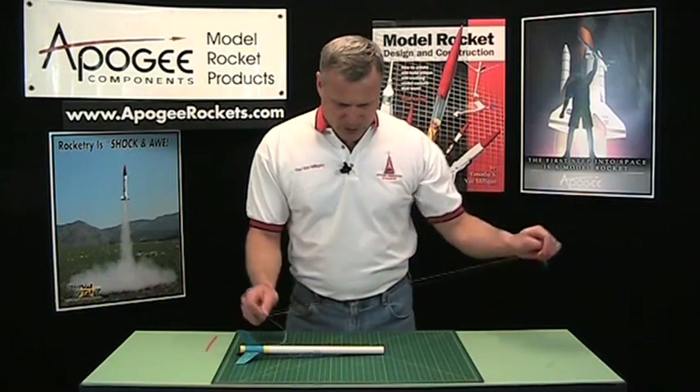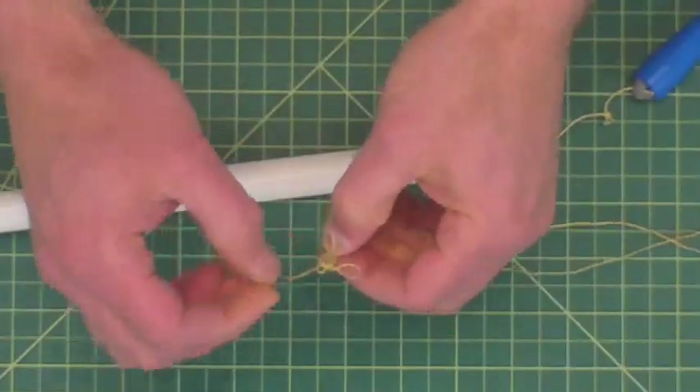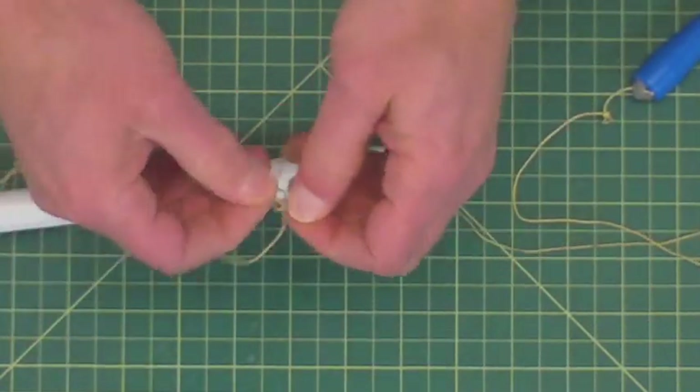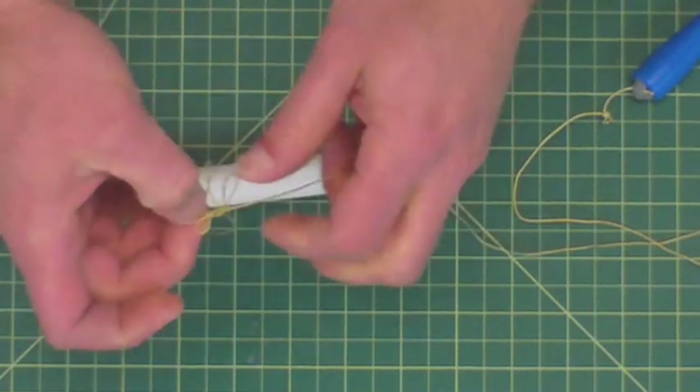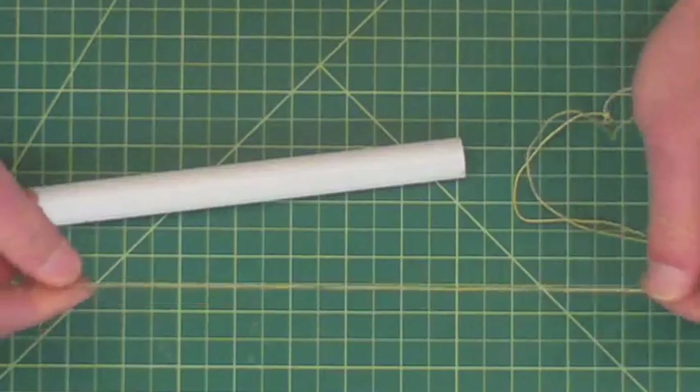I've got a knot already just from playing with it here. When you get a knot, don't ever just pull on it — go at the knot itself and kind of work it out. Okay, there we go.